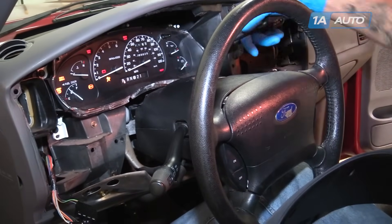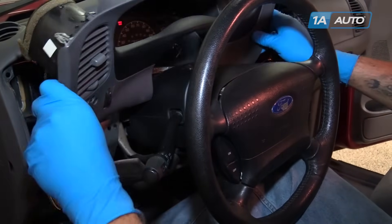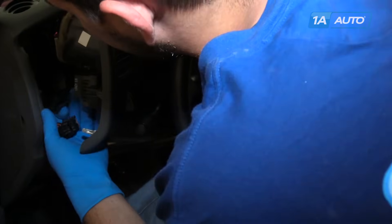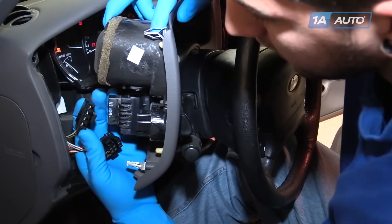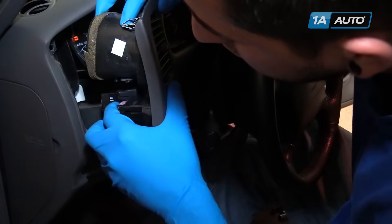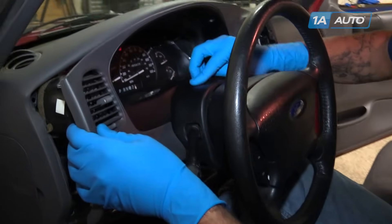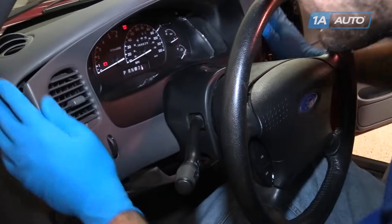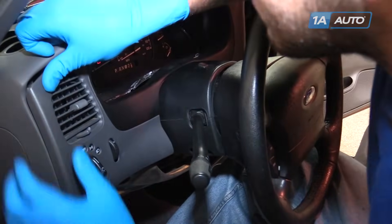Shift the truck down into first gear again so we can lay our dash panel back in. When you get pretty close to getting it lined up, take a second to reconnect the electrical connectors for both the headlight switch and the interior dimmer switch. Lay the upper dash panel back into place — you'll see the metal clips and their holes; line them up and snap them back in.